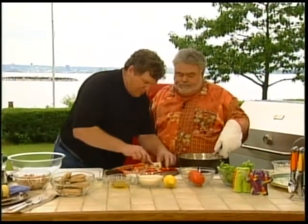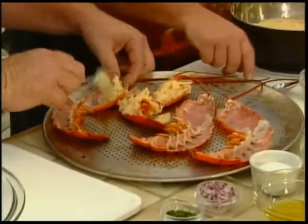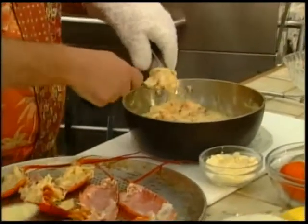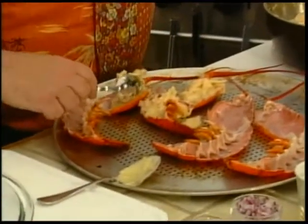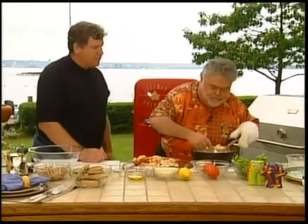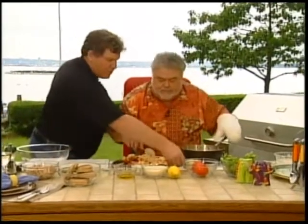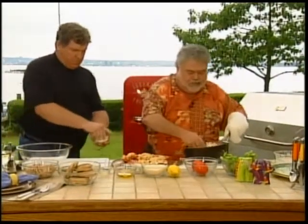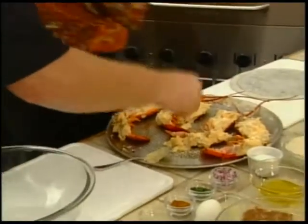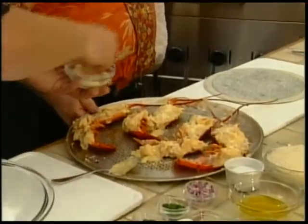Now we're going to spoon that into these shells here. We're a team. We're going to sprinkle some Parmesan cheese over top. And then with your barbecue nice and hot, put the lobsters up top so it sort of acts like a broiler. There we go. Piece de resistance!